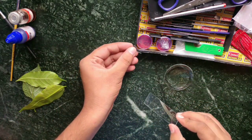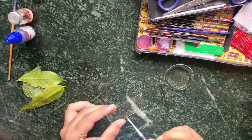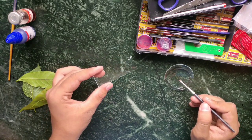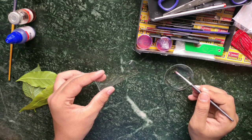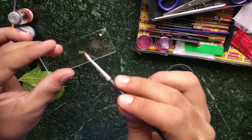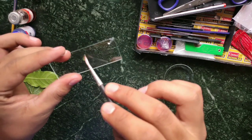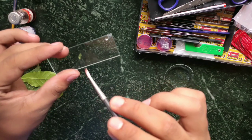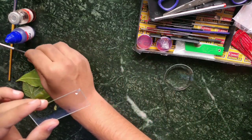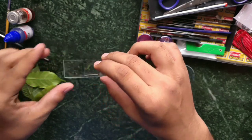This is what we call a slide and cover glass. I am going to place the membrane on the slide. Our slide is ready.